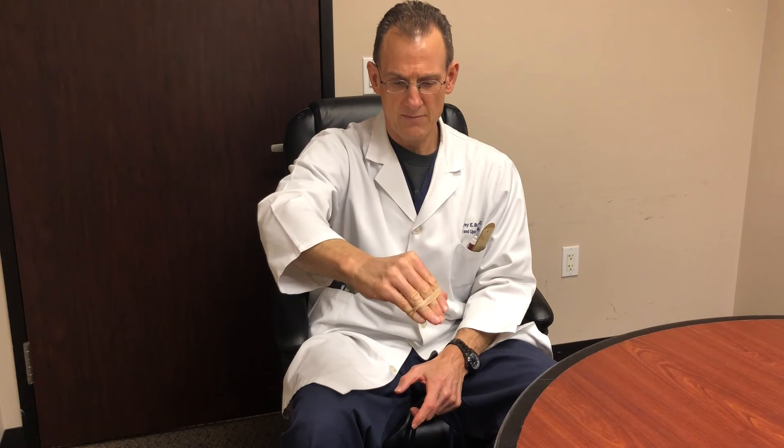Number six: finger extension with rubber band. You can start with the elbow bent; eventually it may be extended, but bent is a lower chance of flaring you. Six exercises once a day, 10 to 15 repetitions each: wrist extension, wrist flexion, pronation, supination, ball squeeze, finger extension.